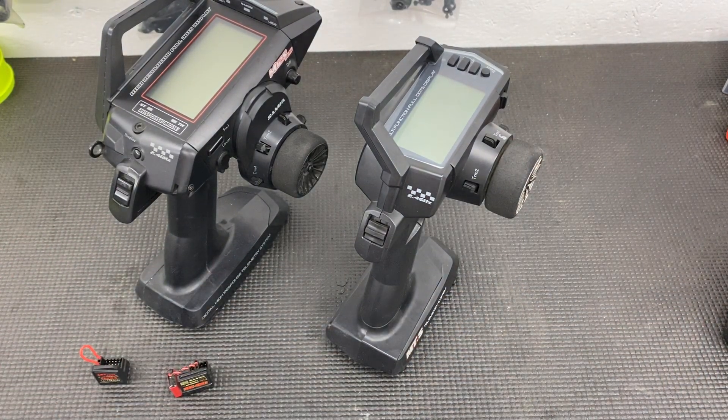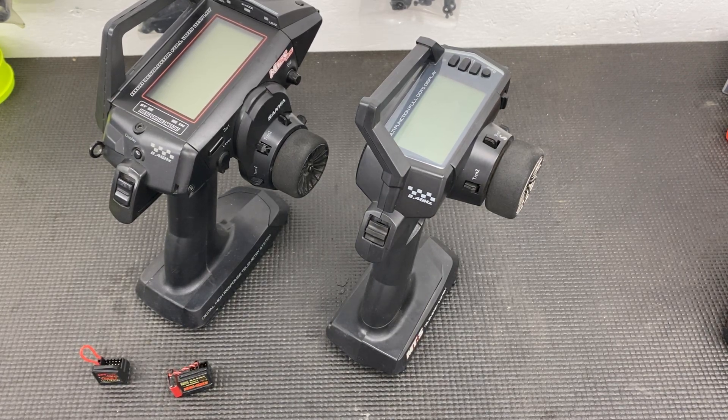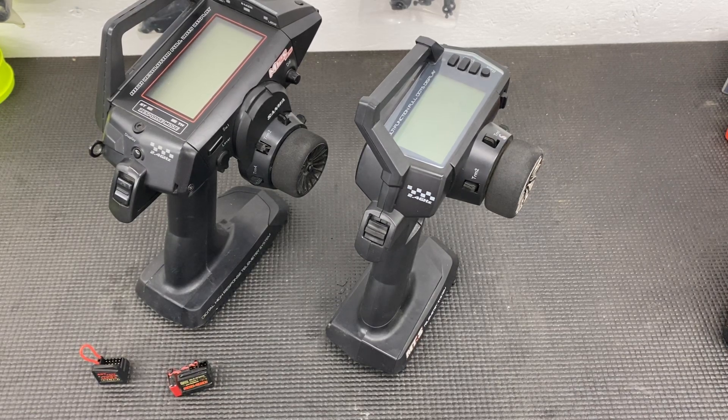A step up from the MX-V in its time would have been the MT-4 or MT-4S. I had one of those — great radio. It gets you into race-level transmitter-receiver combo from Sanwa, with FH-4 being that level of receiver and technology. Great radio; I owned one and wish I still had it, but unfortunately I sold it.